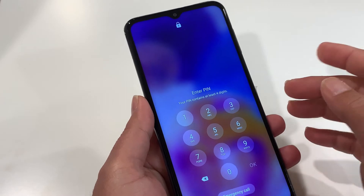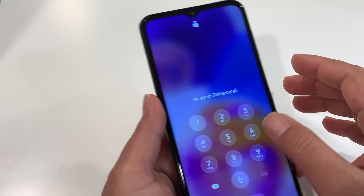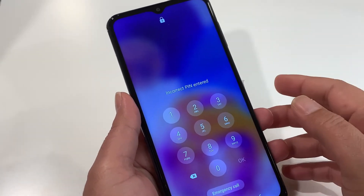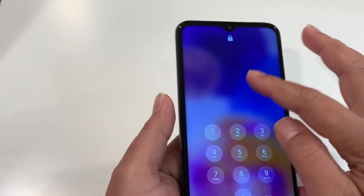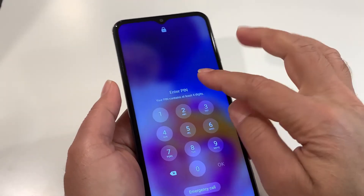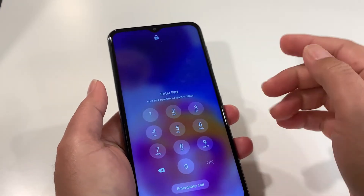Now let's do the hard reset if you forgot the screen lock of your Samsung Galaxy A23. You will lose the information available on the phone because you don't have access to transfer it. You must know the Gmail and password, otherwise after the hard reset your phone is going to ask for it and you'll put yourself into another problem. To do the hard reset, your phone should be turned off, but in this scenario where you don't remember the password, your phone won't let you turn it off.